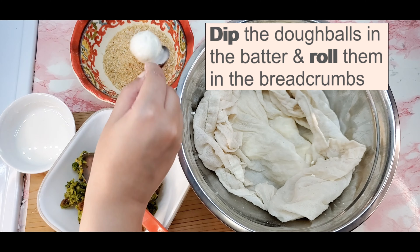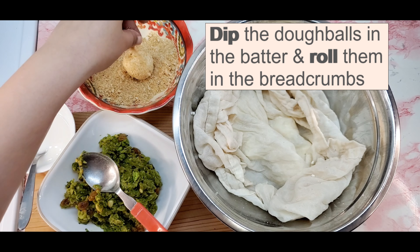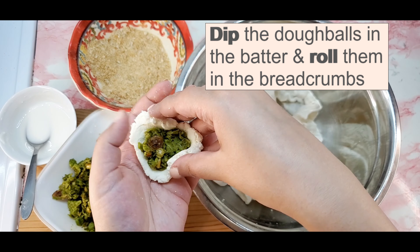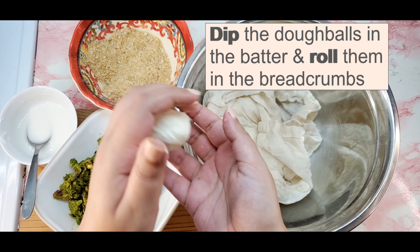Set up the breading station first. Use the flour and water batter as a glue and coat the dough balls in bread crumbs twice. Cover the cheese balls with a damp towel to prevent them from drying up.